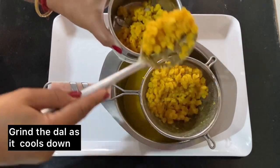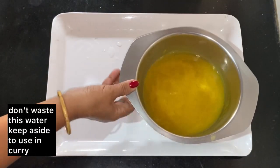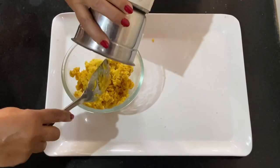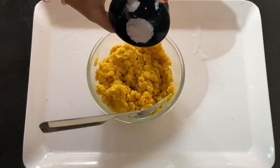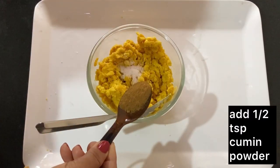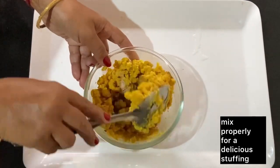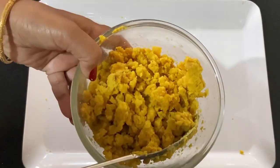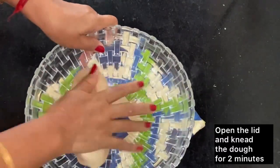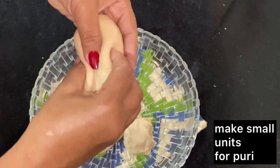I will put the dal in the grinder and grind it. If you want, you can use fresh jeera powder. I have ground it in a bowl, and I add a little bit of asafoetida and half teaspoon of fresh jeera powder. I mix it well.